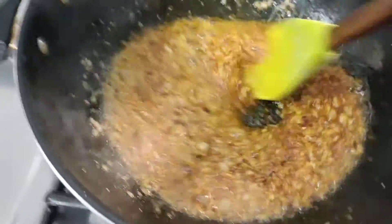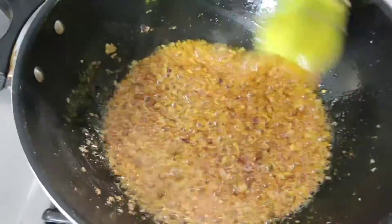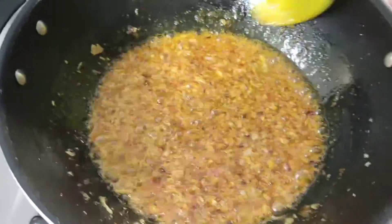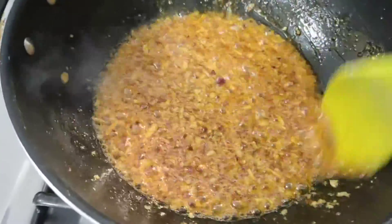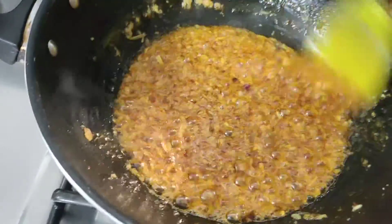We add chili flakes — 1 teaspoon. Then 1 tablespoon of red chili powder and 1 teaspoon of salt. We will add all the spices in and mix them well.